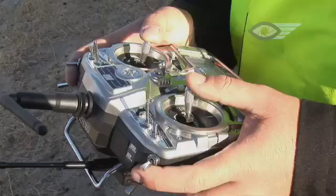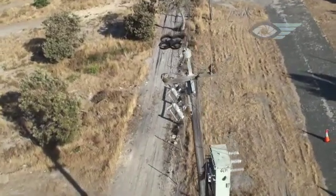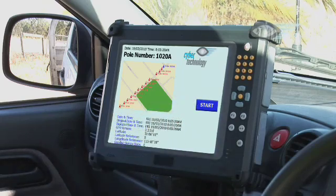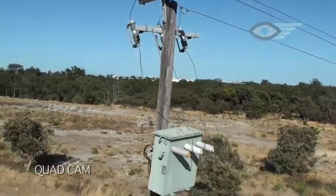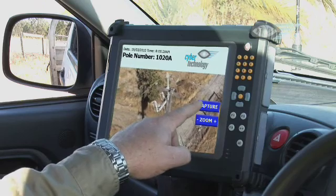The process of inspection is a remarkably simple one. Once the operators are in position, the pilot sends the CyberQuad up to the pole top. Onboard systems give a precise GPS location for the pole, which is transmitted to the van's driver for immediate input into the database. The pilot then flies the CyberQuad around the pole top in a 360-degree inspection.